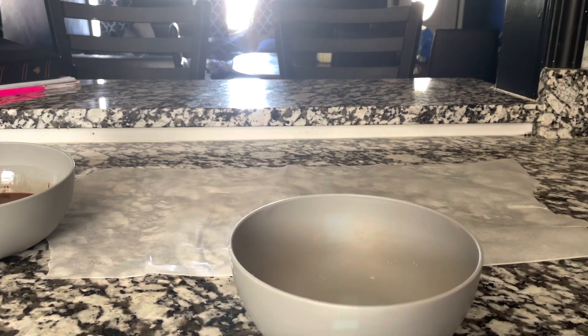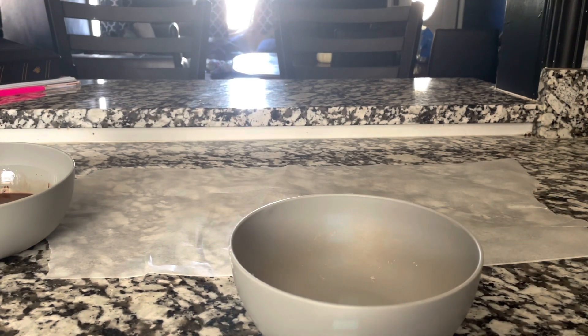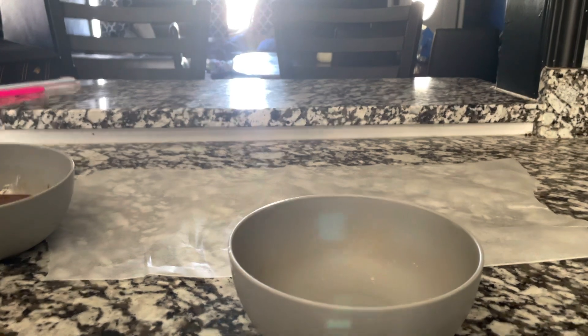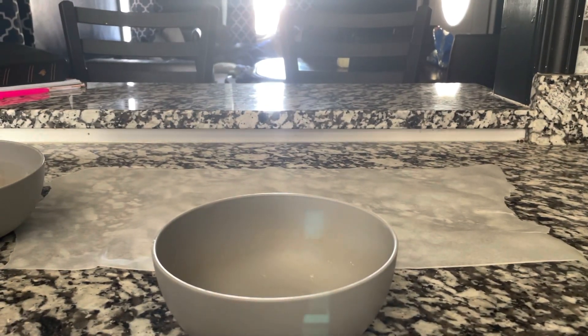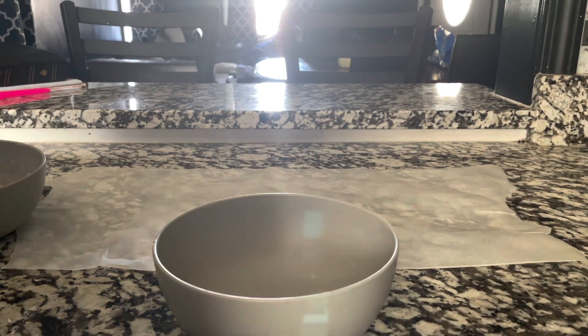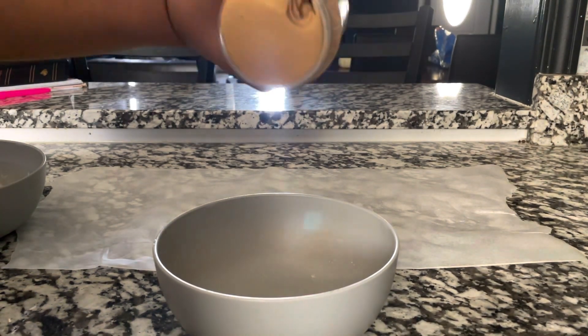I'm going to take another bowl and add some creamy peanut butter into it so we can melt that. I'd like to try peanut butter on mine. In the peanut butter, I'm also going to be adding a little bit of honey.